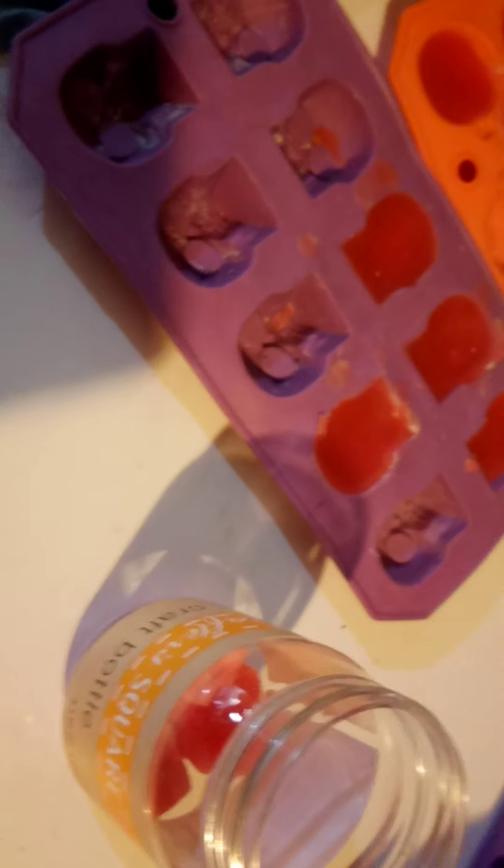I use soy and beeswax for my melts. No paraffin crap. I try to do it as healthy as possible.